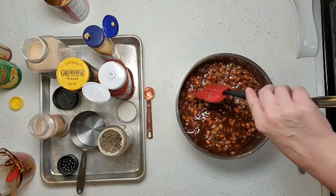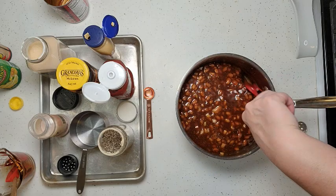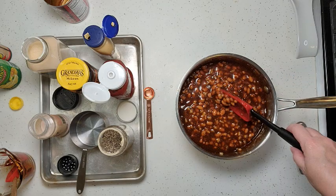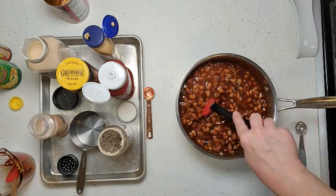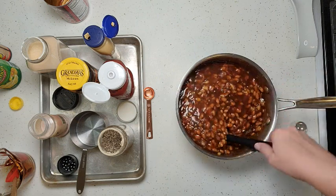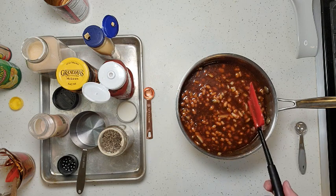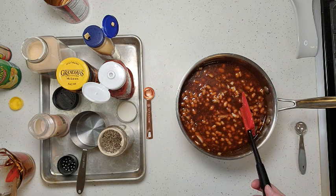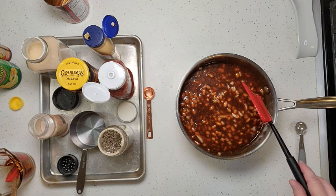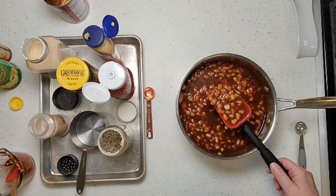Mix that all up. They're called baked beans, so you could dump this into a baking dish and pop it in a 250 to 300 degree oven for an hour or longer until it reaches the desired thickness. I tend to just put it in a saucepan on the stovetop, bring it up to a simmer, then turn it down low and stir every 10 or 15 minutes. I don't want it to get super thick because then the beans become mushy.